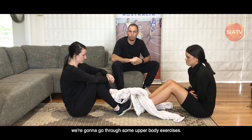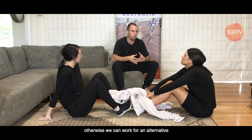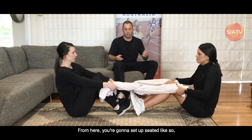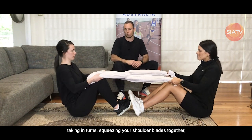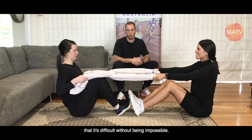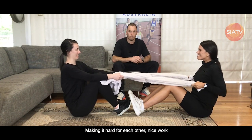Alright guys, next we're going to go through some upper body exercises. Today we've got Georgia and Martine pairing up to do a towel row. Hopefully there's someone around the house you can use for this, otherwise we can work through an alternative in the next episode. For this exercise you're going to need two towels — hook them together and interlink them to give you a handle to grab. From here you're going to set up seated, then take turns squeezing the towel back, squeezing your shoulder blades together to work the muscles through your back and really help with your posture. Provide enough resistance to your partner that it's difficult without being impossible.